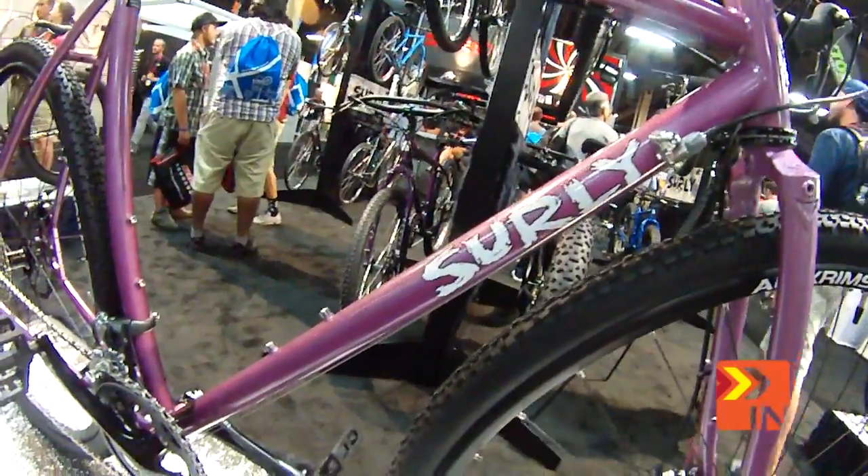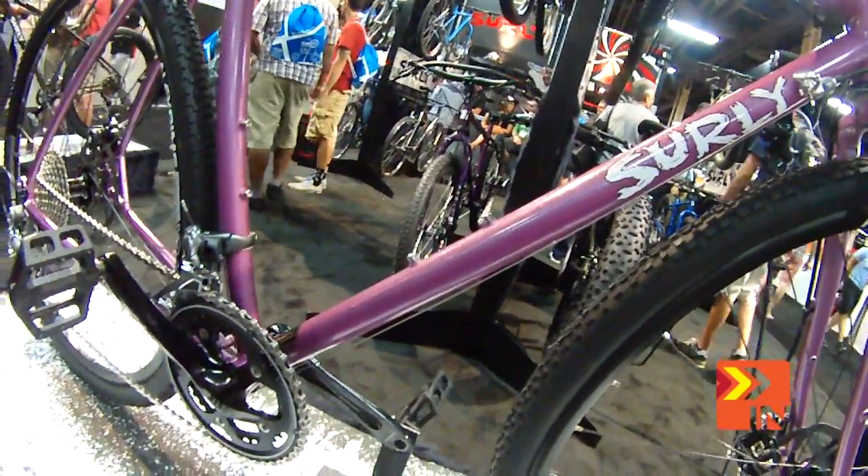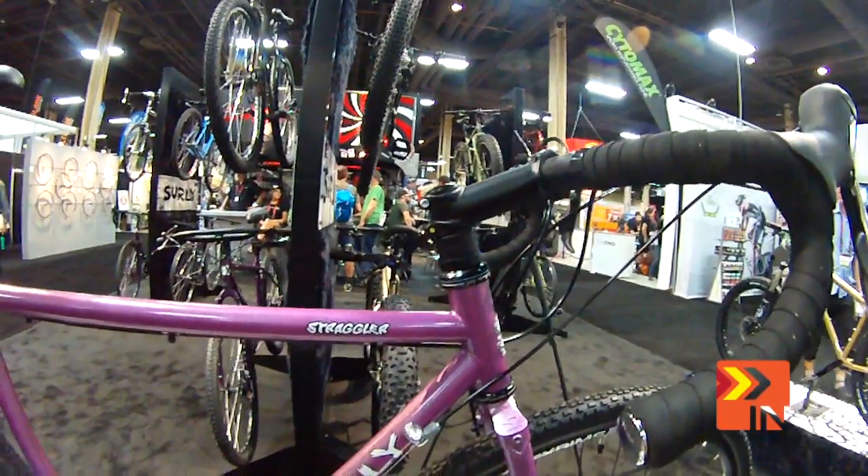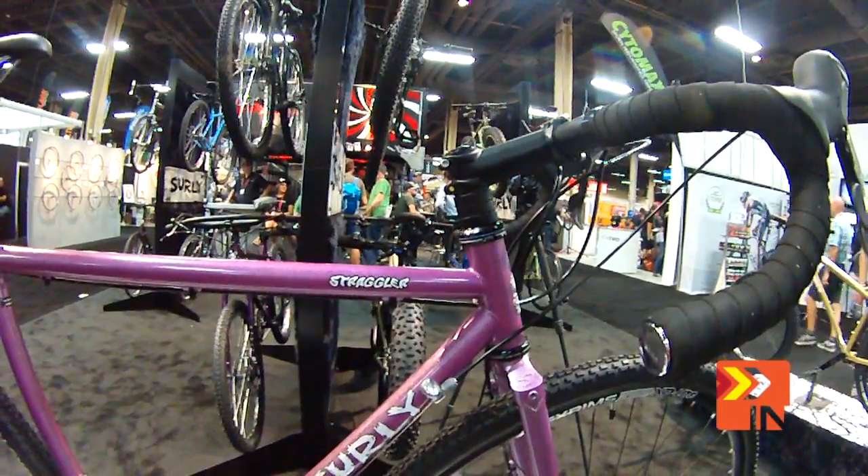Anyway, so forever you said put disc brakes on the Cross Check, you whiny bastards. Okay, we finally did it. But it's called the Straggler. Get it? Straggler — we're a little behind the times. We're not very smart.